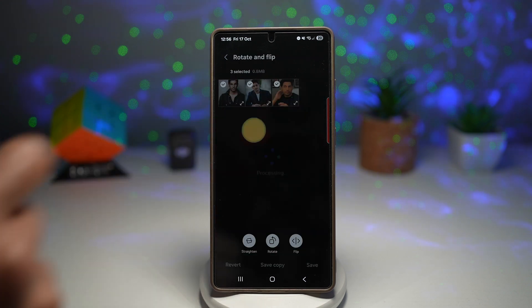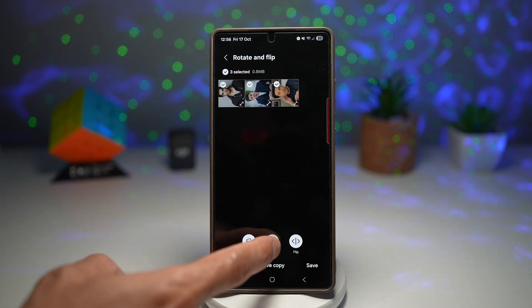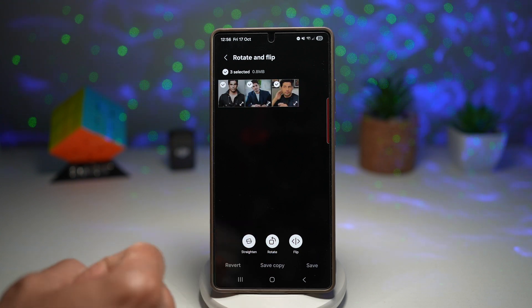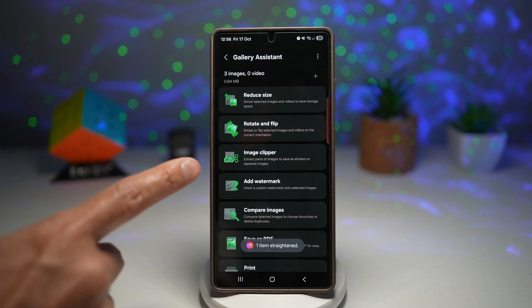Let's go ahead and rotate and flip. You can rotate all of these at once, flip them as well, and you can straighten them. I won't save it for now.